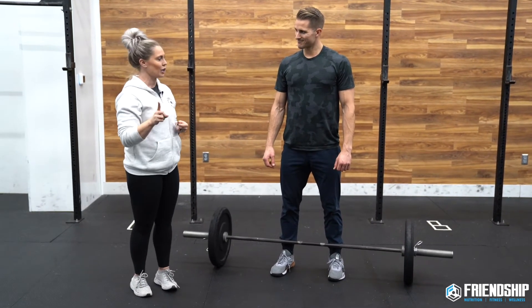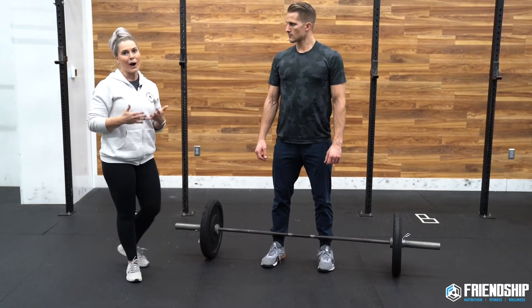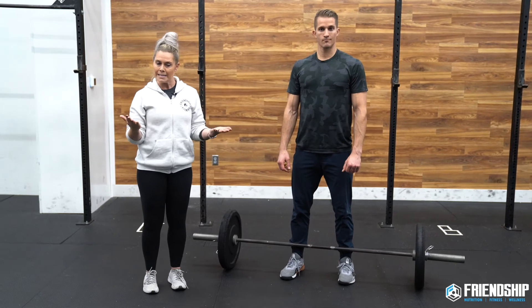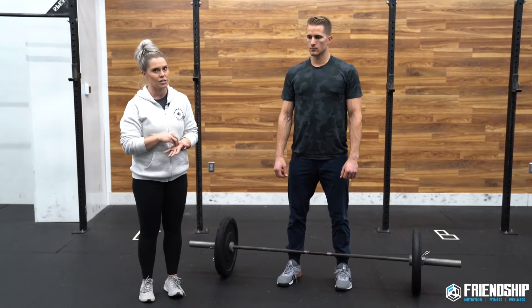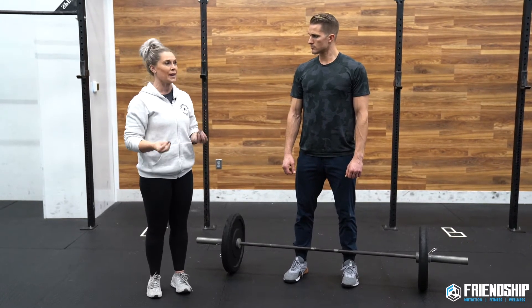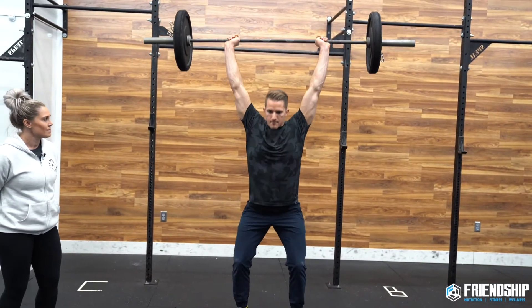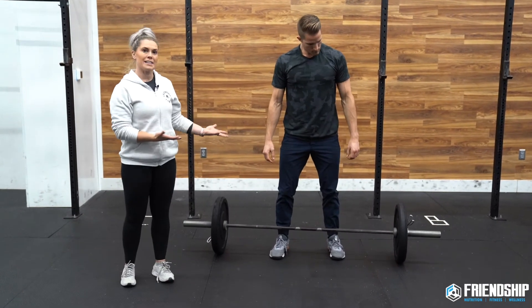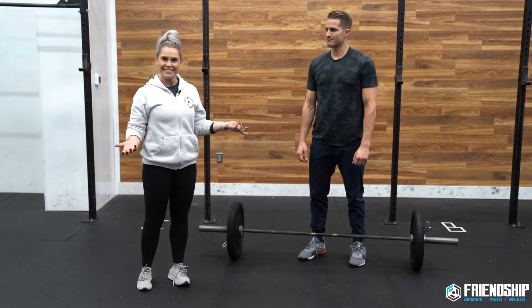Tip number one: work on your hook grip. Tip number two: start with push jerks. For a lot of people trying to PR Grace, the weight might feel light in the beginning, so it might feel like you want to push press — but that's not very efficient, and your shoulders are gonna fatigue a lot faster. Rep number one should be a good solid push jerk. Even though Andy doesn't need to push jerk this weight, he's going to, because when he gets to reps 28 and 29 he doesn't want to fail overhead. That pause emphasis means he's getting under the bar a little better and making sure he's fully stood up before putting it down — no one wants a no-rep in a 30-rep workout.